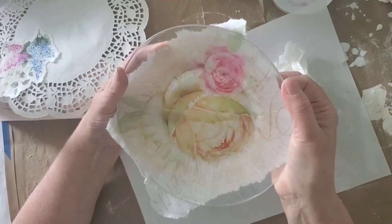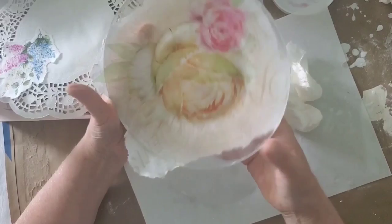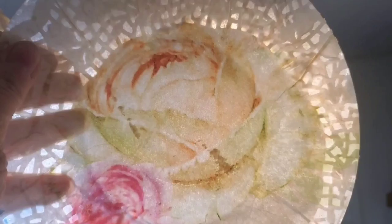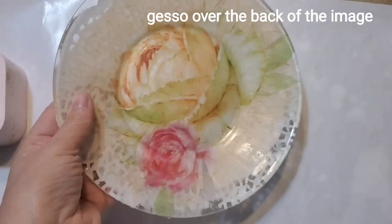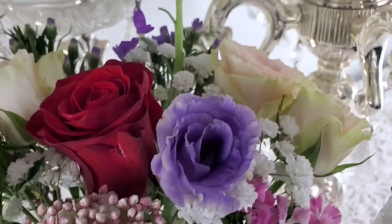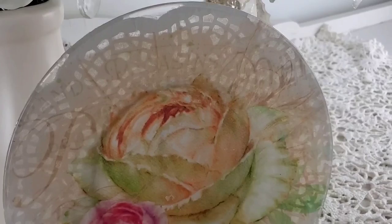I applied Mod Podge to each section, folding it over — there are a few wrinkles but I didn't mind; I'm just trying to smooth out some of the bigger ones. I applied a paper doily on the back over the rice paper image, and then over the rice paper image I applied a coat of gesso so it wasn't so transparent. That really helped to make the colors pop.